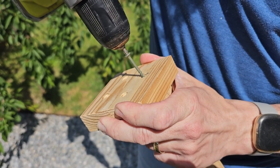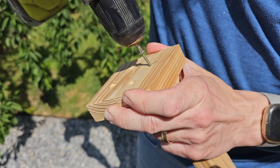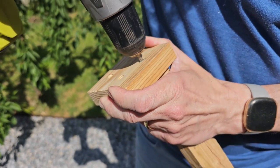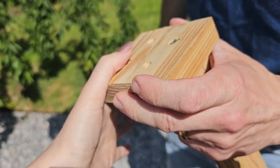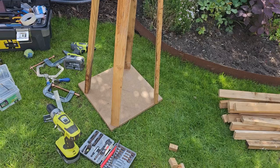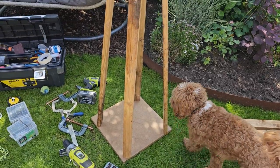Get those all screwed in. We also countersunk these screw heads — we made a hole with a larger drill bit, just a little bit bigger, so that the screw heads can disappear into the wood. Then you basically want to go all the way through, add each one, do it step by step.